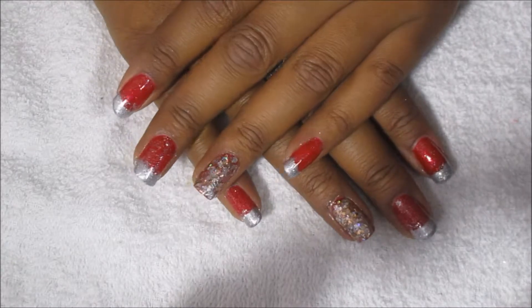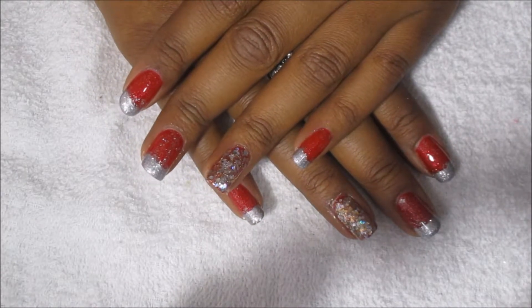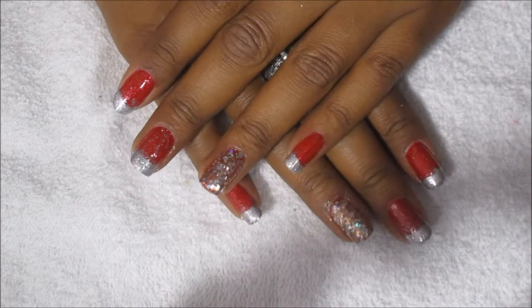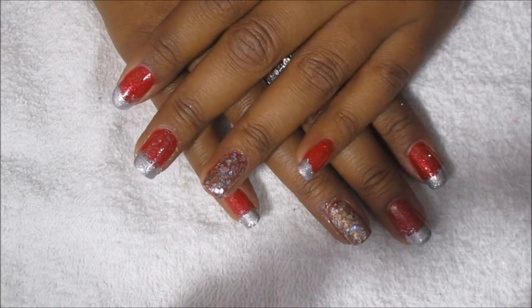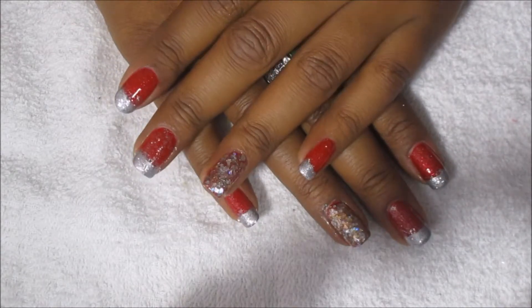Let me know if you like this design. Would you rather I do it without the glitter over the whole nail and just on the tip, or do you like it like this? Let me know in the comments. Please subscribe to my channel, and have a very Merry Christmas — I'll see you in the next video!